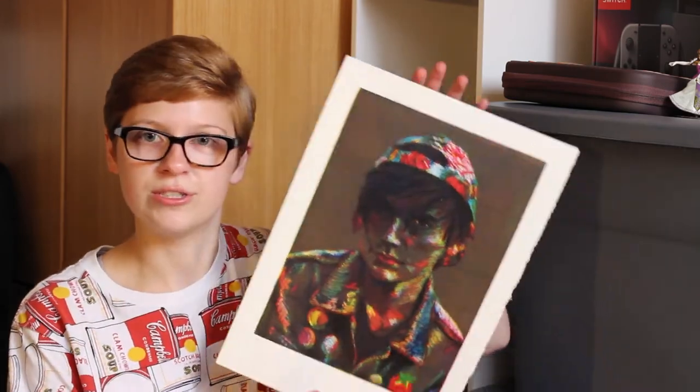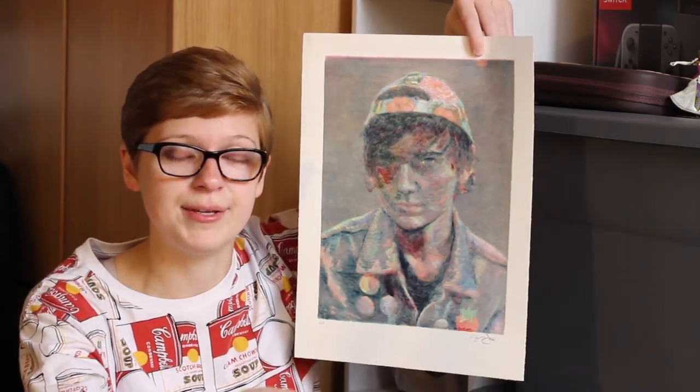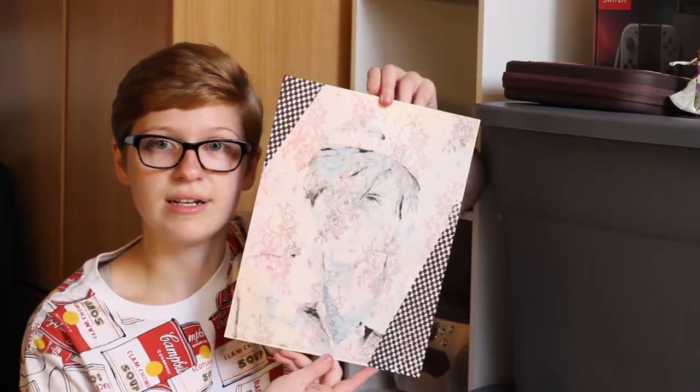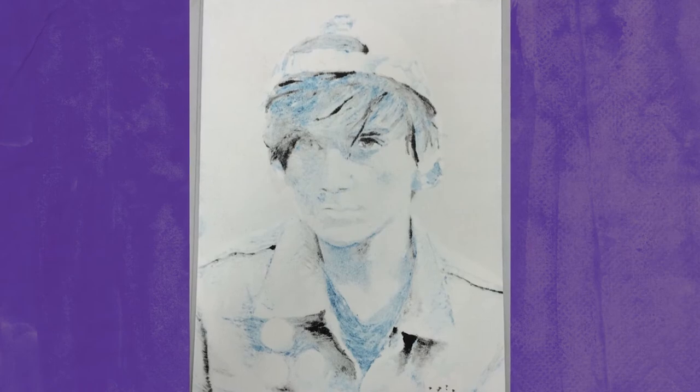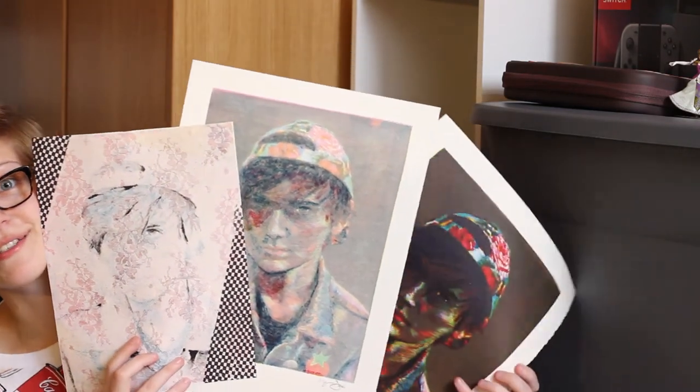So I ended up with two different prints from this process. One of them is the actual original image, which is way too dark because I had way too much cyan. But it does have this cool vibe to it, and the hat came out actually simulating all of the colors I was going for, which was pretty cool. The second print I got was a ghost print — once you roll your print through one time, you still have some ink left on whatever you put through the press, so you push it through again. The colors on this one are more accurate because they were all more transparent, and so they stacked better. The third piece I made for this series used the cyan and black ghost layers — I inked up a big piece of lace, and then I printed the lace over Danny's face, and then I just added a pattern to the sides. So we have an entire series of Danny's face. It was worth it, I think.